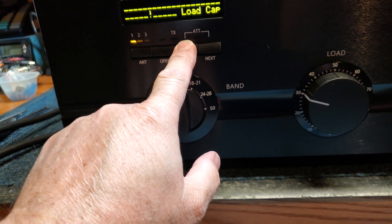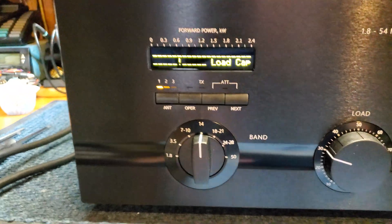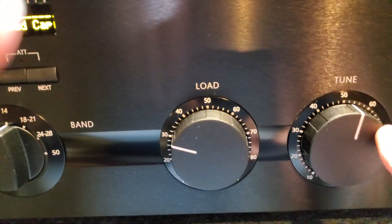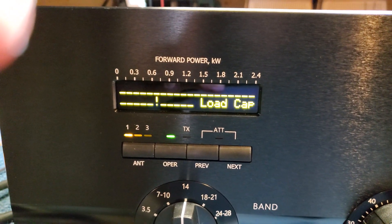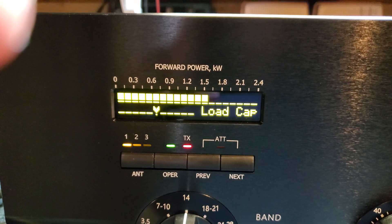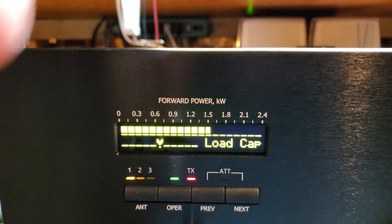We're going to put the amplifier in the tuned position. We can see it's already warmed up and ready. Put the amplifier to operate. The idea is to tune the tuned control for maximum output power and the load control for the center position on the tuning indicator — what they call the tri-indicator. It's already pre-tuned, right on the money, showing approximately 1500 watts out.